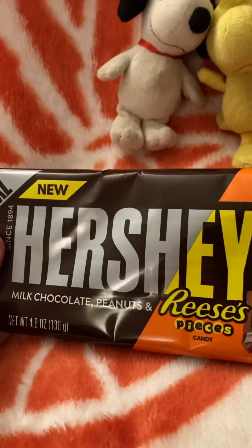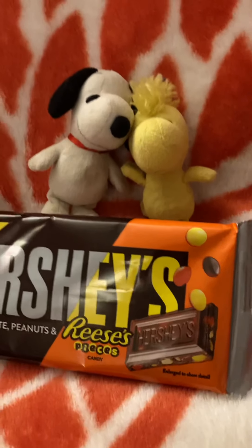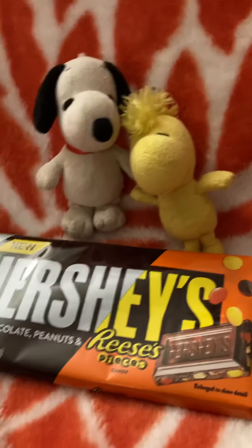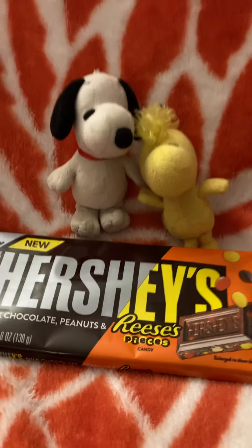Anyways, this is milk chocolate, peanuts, and Reese's Pieces candy. It has a Hershey's candy bar with Reese's Pieces inside. Remember how Agent Snoopy did the M&M's candy bar review with the M&M's inside?